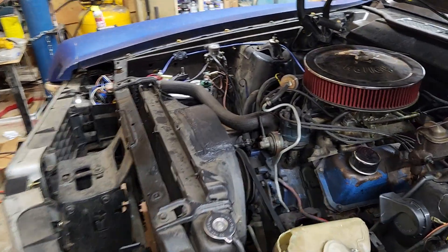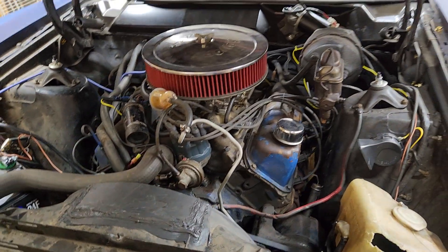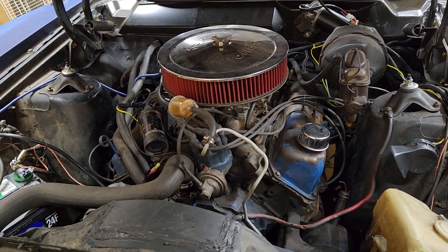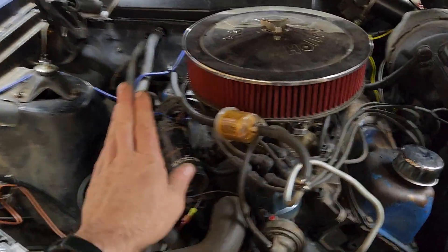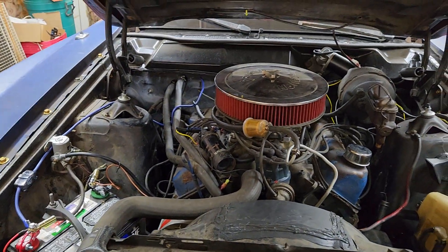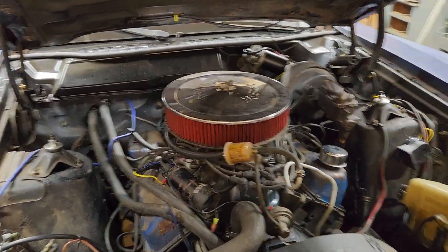I've ordered new plugs to put in it. It was about a year ago when I did my tune-up and put new plugs on it, so I'm going to go ahead and swap some plugs out. I also ordered a new coil and new points — not necessarily to put them in, but to have them available for the Power Tour.